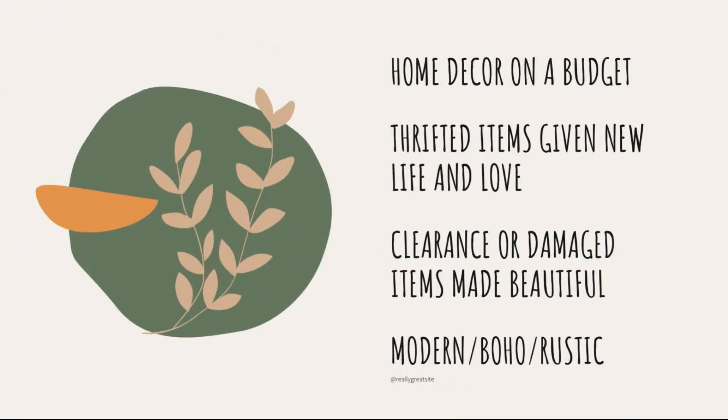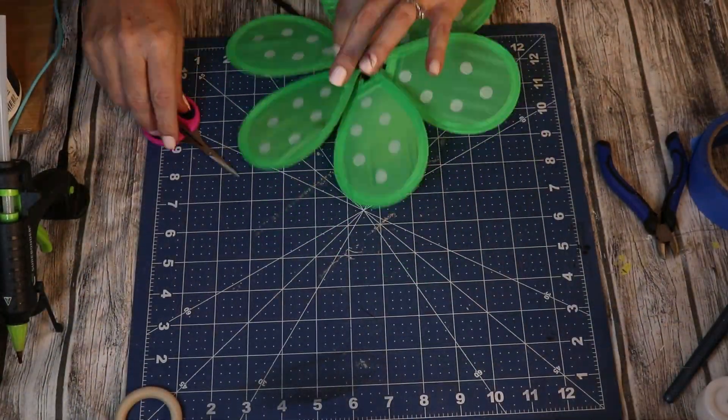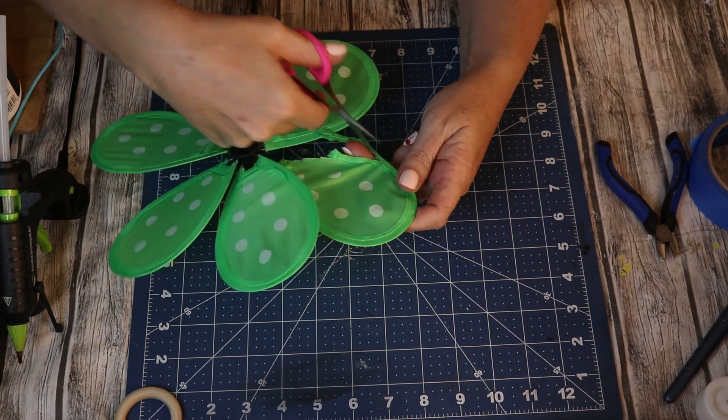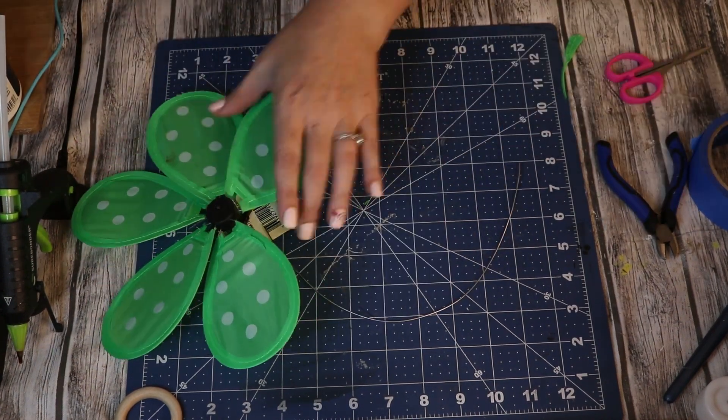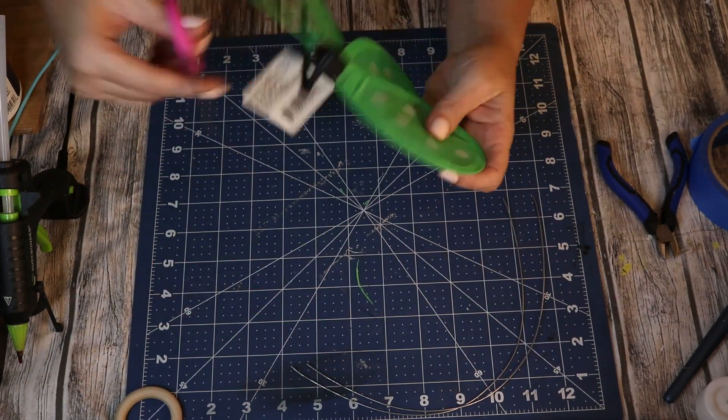If you guys are new here, thank you for stopping by and clicking on my video. If you are returning, welcome back. My name is Lynn — this is Hot Mess and Hot Glue. I love all things DIY. My preferred style is a more modern boho with a splash of rustic farmhouse, and I really love doing thrift flips. As long as it's on a budget, I'm good. If that sounds like something you'd enjoy, I'd love it if you consider hitting that subscribe button and checking that bell so that you're notified any time I upload a new video.